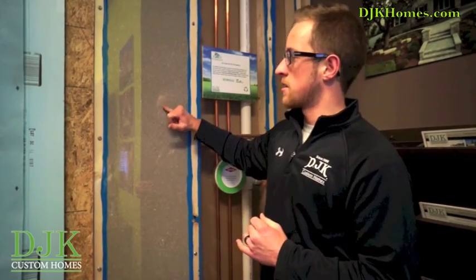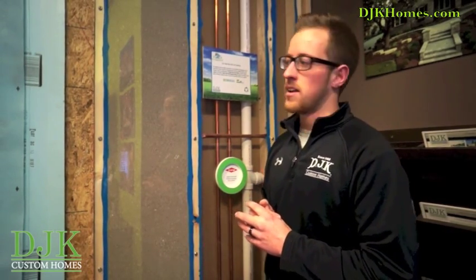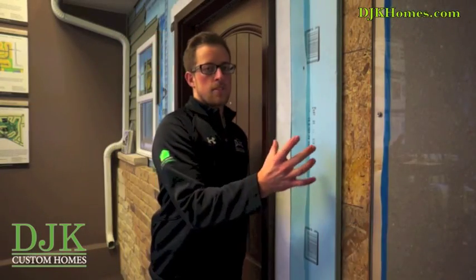The insulation that we use within our wall system is a dense pack cellulose. This product does not sag and is much more dense than fiberglass, therefore providing a much better insulation value.